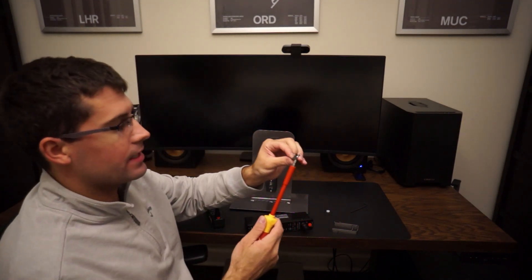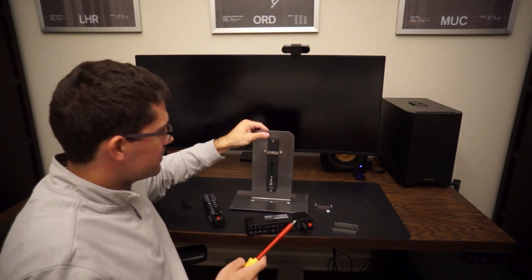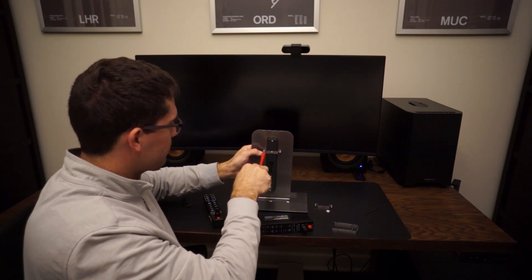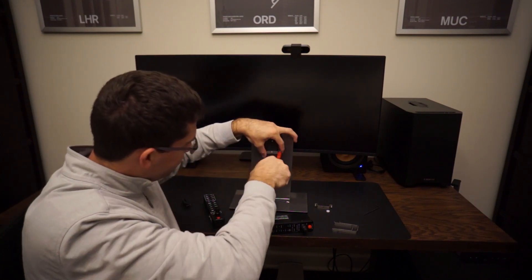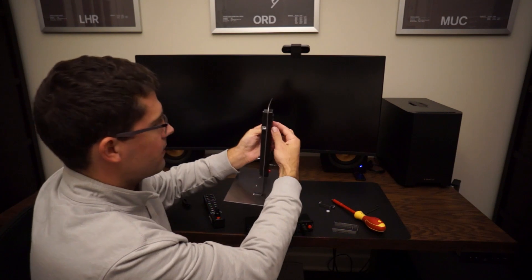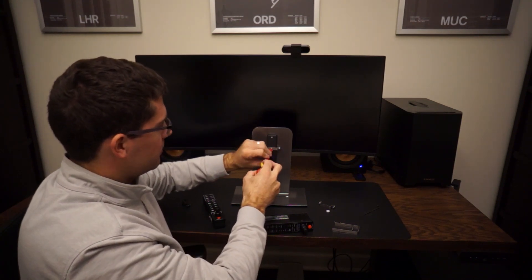I recommend you take these standoffs and back them out quite a bit so you're not putting too much pressure on this. You can see there's just a little bit of wiggle in there, a little bit of play — we want to take that out. So this is tightened down to the extra bracket, and then we tighten down these standoffs here. And then you can see there's no more play — the whole thing is now solid, it's not going anywhere. That's just for the top bracket; you do the bottom bracket and away you go. Pretty simple — that's the Real Sim Gear bracket.